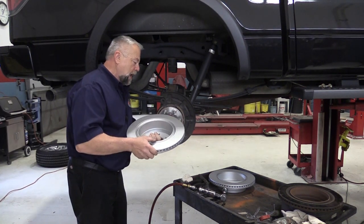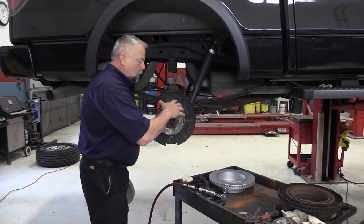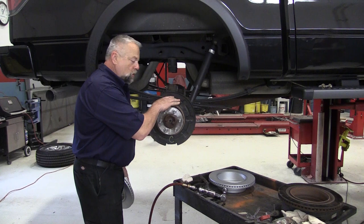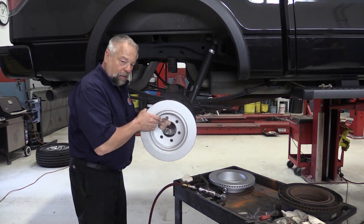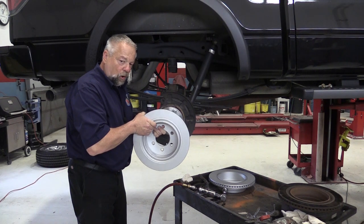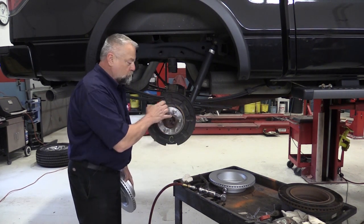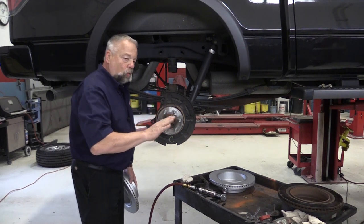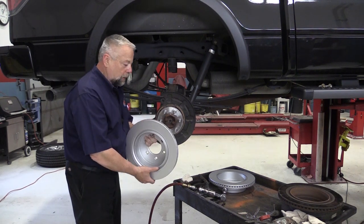Now if I just slide this on, it might be a tight fit, it might be a loose fit, but these shoes have to be adjusted properly to be up against this drum — just barely touching the drum — so that when we apply the parking brake, it'll hold. If it's too far away, the pedal will go down way too far before it engages the drum assembly, so we have to adjust this properly.